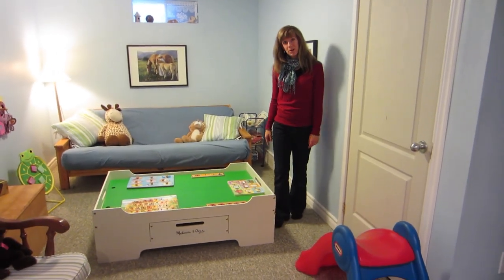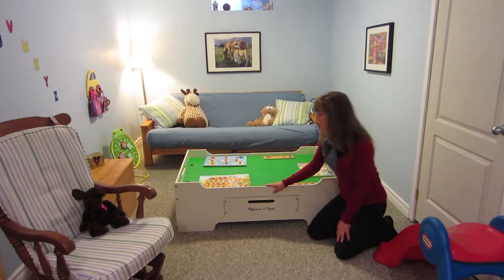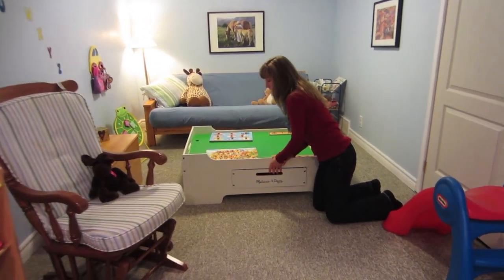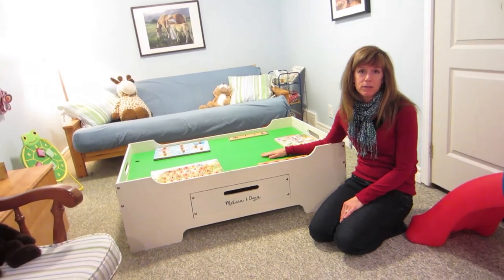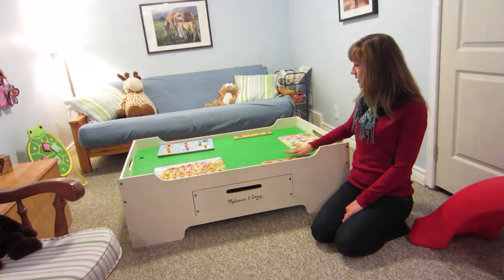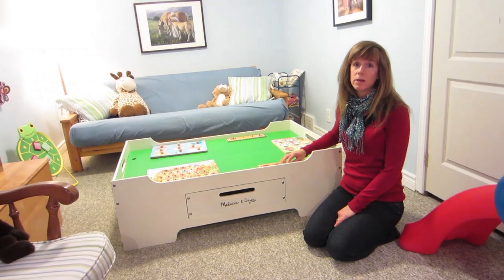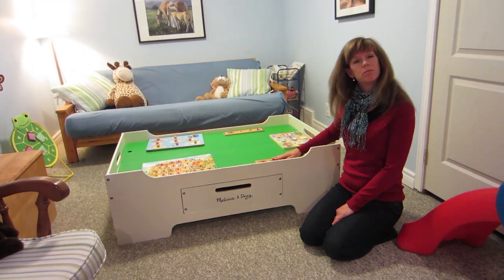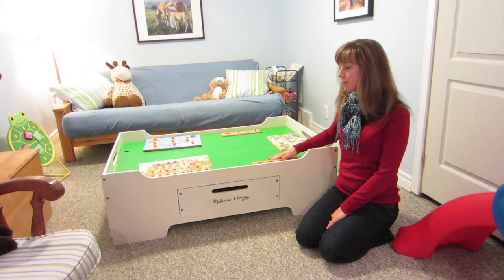The other piece of equipment I wanted to show you is the train table — we received this as a gift. It has a drawer where you can keep all your tracks and cars. When we're not playing trains, I also use it as a tabletop activity surface. Right now I have puzzles set up on top, and I switch it up — the children love coming down to see what the new toy is on the train table. It's great for little pieces because they don't get lost and everything stays together on top.